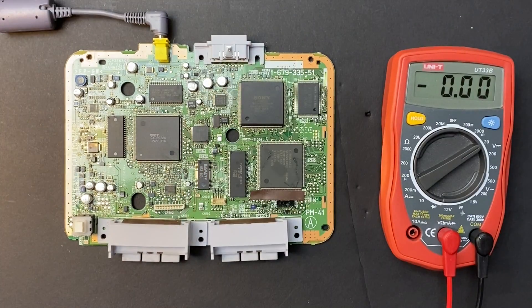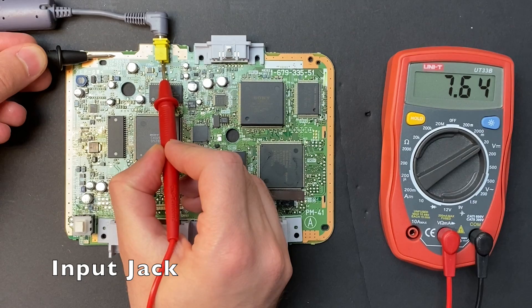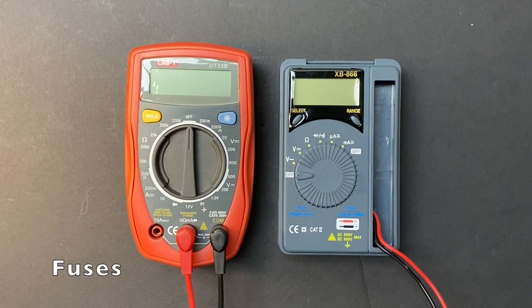Let's ignore for a moment that my particular unit actually turns on, and confirm if the input jack is loose or broken. You can get your ground signal from anywhere on the perimeter of the board, and check the center of the input jack and one of the nearby components — both should read 7.5 volts. So it's not a mechanical issue.